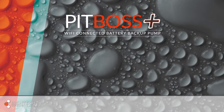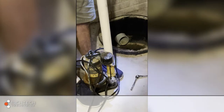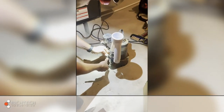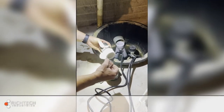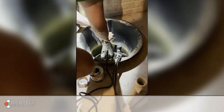You can also connect the PitBoss Plus battery backup to an existing primary pump using our specialized Wi-Connector and dual-pump install kit. Simply remove the existing discharge line, connect a check valve to both the primary and backup pumps, and connect each pump to the Wi-Piece. The Wi-Piece includes a reducer fitting to take it from a 2-inch to a 1.5-inch diameter — use what's appropriate for your discharge line.